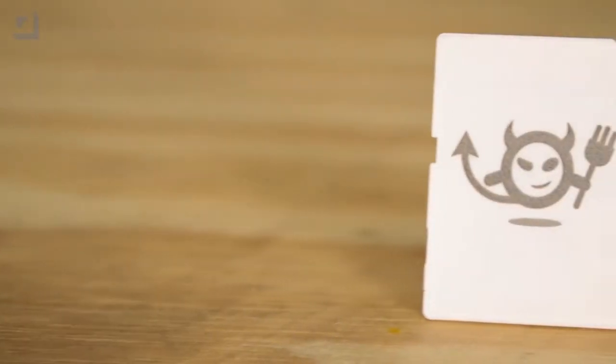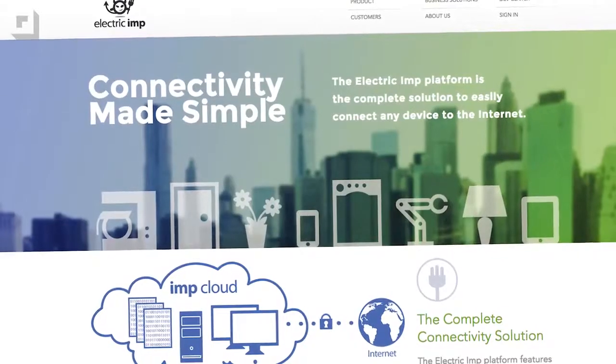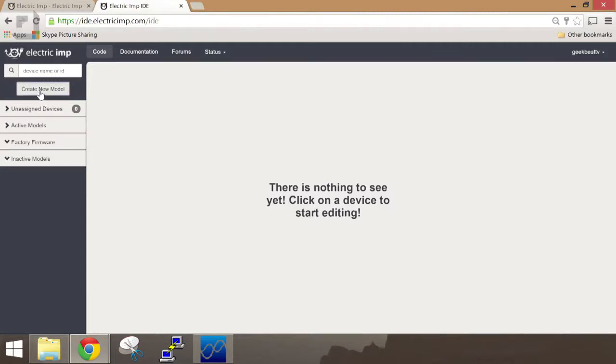You can get the full parts list for this build at geekbeattv.com. The Electric Imp is a development board that looks like an SD card, however it's actually a Wi-Fi chip. The first thing you need to do is go to the Electric Imp website and sign up for an account. Next, we're going to sign in and go straight to the Electric Imp development environment.